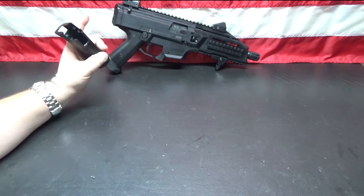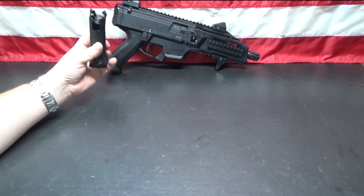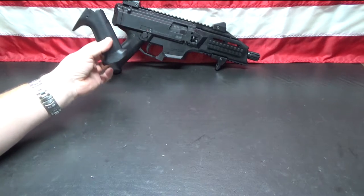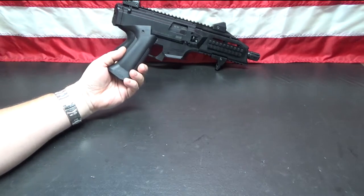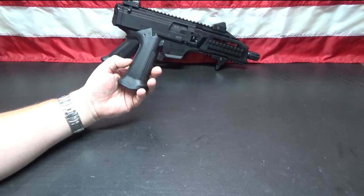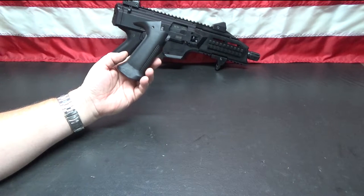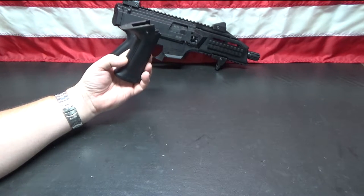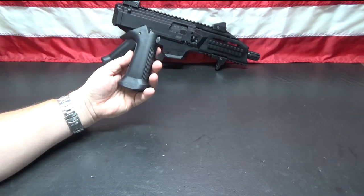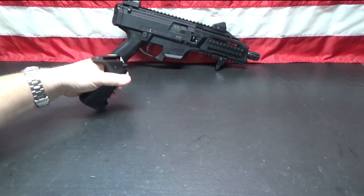There are a certain number of parts on this gun to meet 922r compliance, and this is one of them, so I am going to replace it today. There are a lot of aftermarket grips you can buy — some really cool ones. I thought about picking one up from a company called Yeti Works; they've got a pretty cool grip, but this one here was about ten bucks.